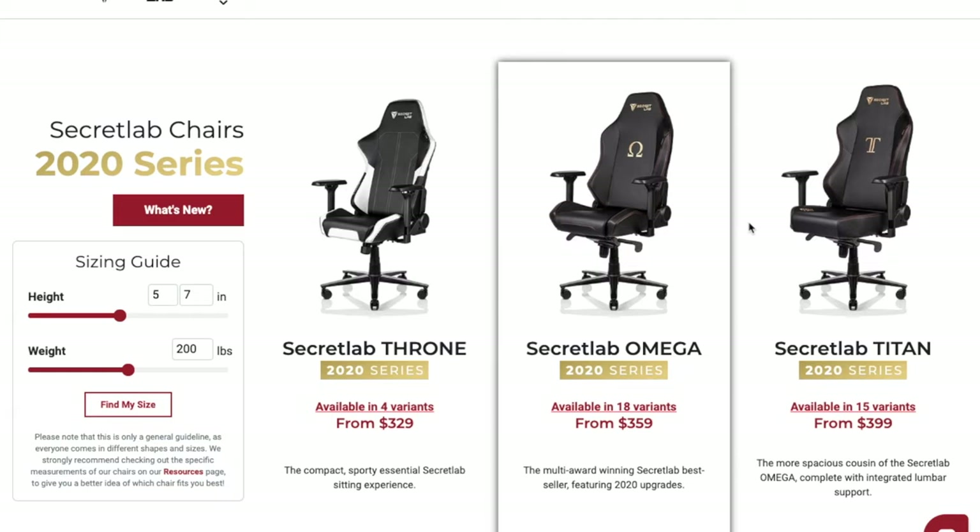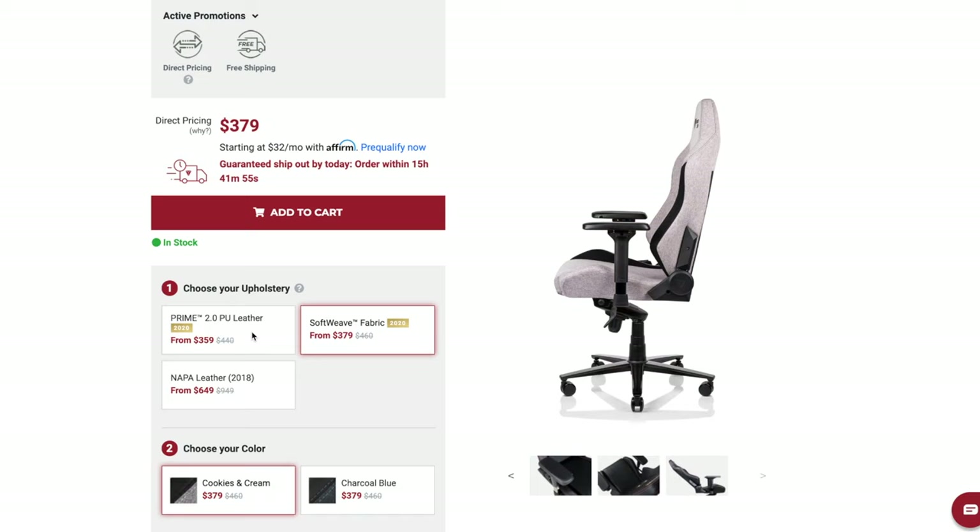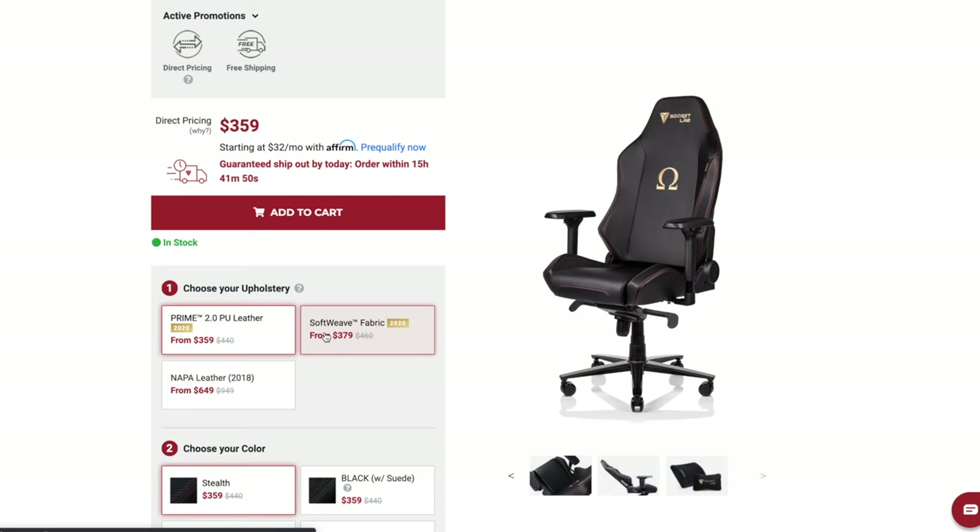This is their Omega version, so it's in between the Titan and the Throne, starting out at $359. There are three choices of upholstery you can pick from: you have the Prime 2.0 PU leather, you have the Soft Weave fabric which I have right here.